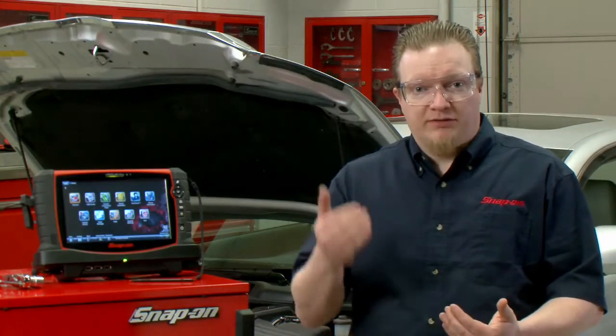One of the more powerful features inside the guided component tests in all of our LabScope products is this thing called a top-level menu. It gives us all sorts of test tips and maybe some power user tests that are a little more advanced than the ones we already have within the tool.